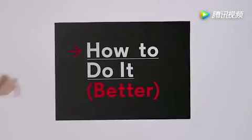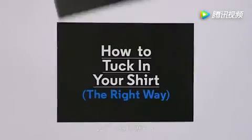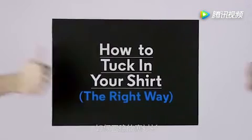How to do it better with GQ. How to tuck in your shirt the right way.